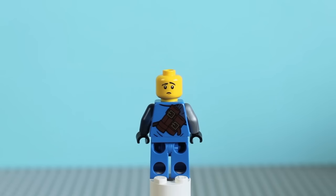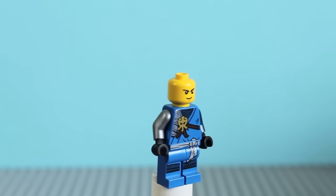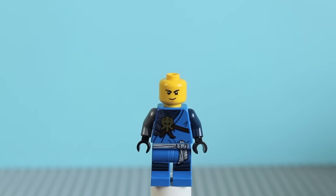They're introducing new faces, so now everyone but Kai has had a new face — they really need to give Kai something, because now he is the odd one out. Unless you count Sensei Wu, but his face is fine. So yeah, they gave Jay a new double-sided face — it's great and it's going to be fun for stop motions.